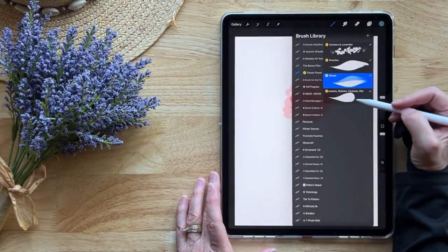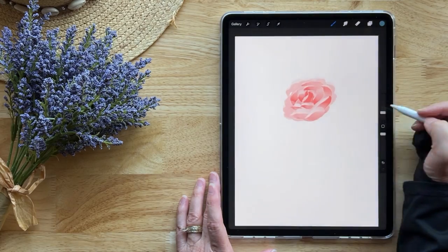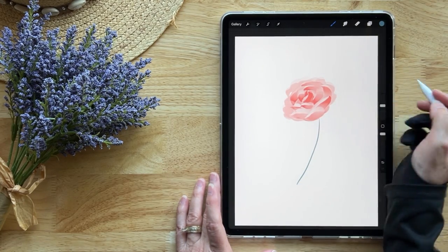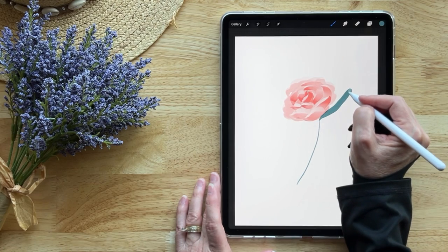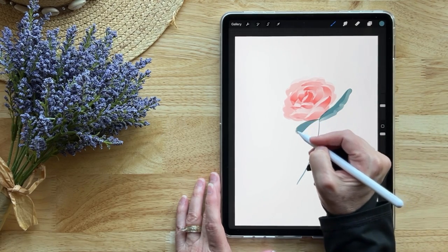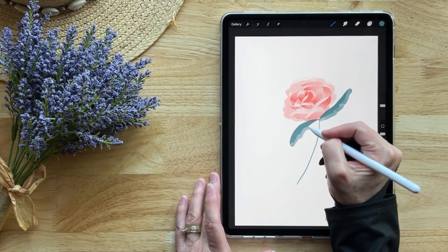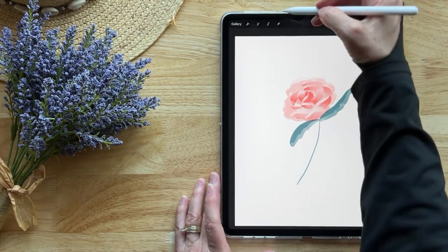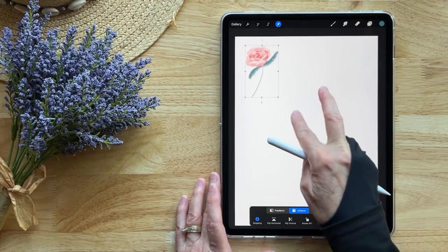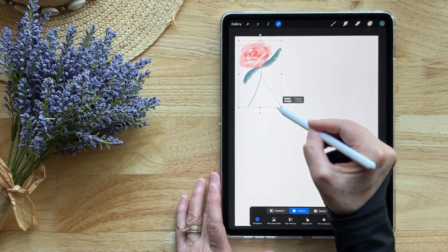We're going to switch to the green color on the palette and go to our stem brush, dialing it way down to about 3%. I draw my stem, then dial it back up and press harder to give a nice leaf. Then with a lighter touch I draw back without lifting the brush — that blends it and pulls the color to give it a lighter look. Then use the move and transform tool to pop that little rose up into the corner.